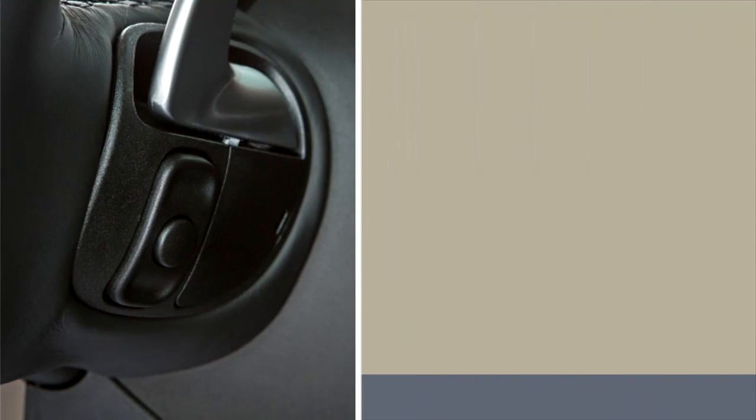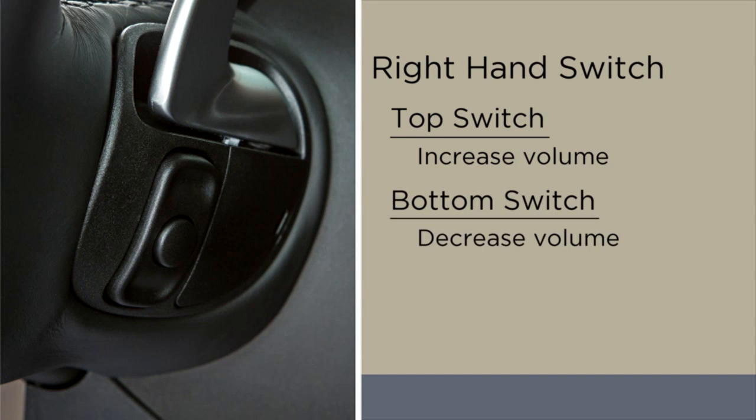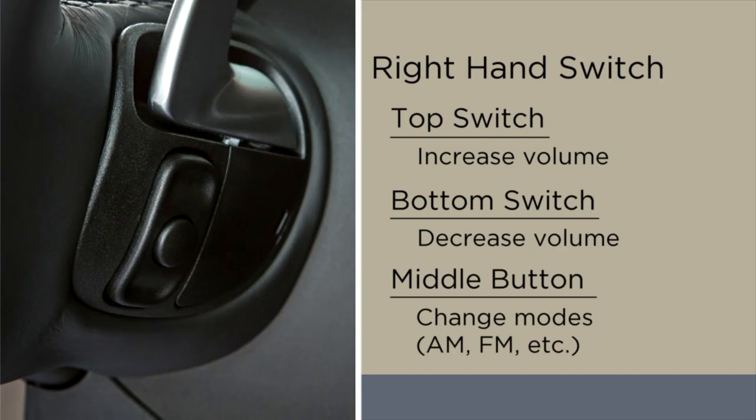On the right-hand switch, push the top of the switch to increase the volume. Push the bottom of the switch to decrease the volume. Push the button in the center of the switch to change modes — AM, FM, etc.